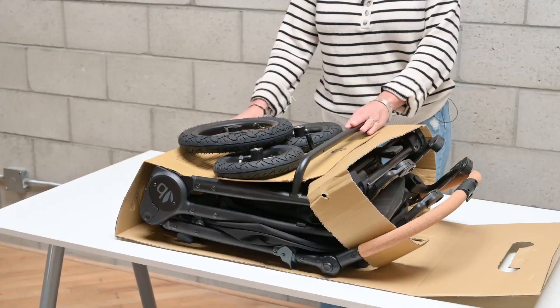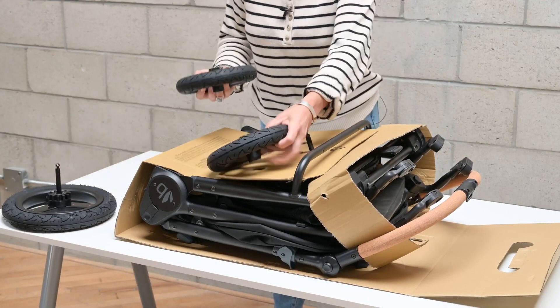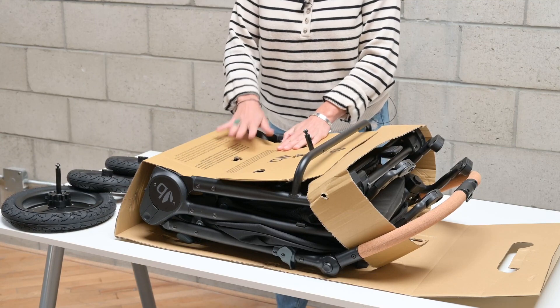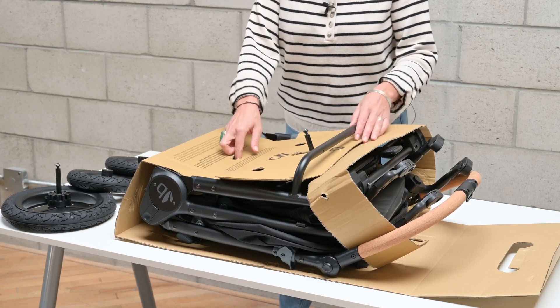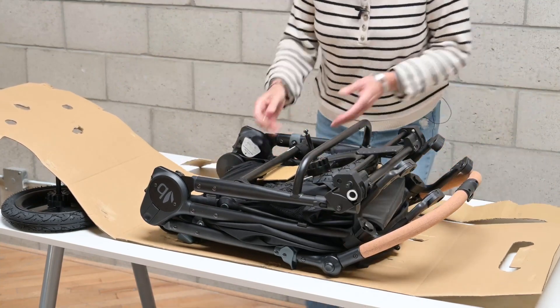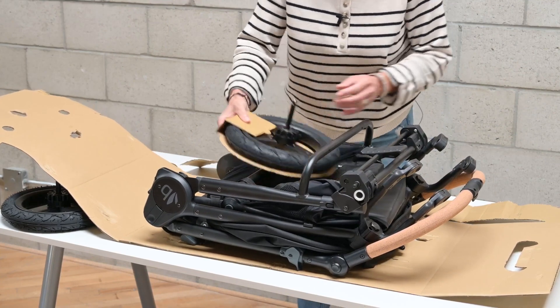Once you have the Aero out of the box, you just have to unpack the wheels. There's a rear wheel and two front wheels. We have listed here on the cardboard a quick explanation of what the tire pressure needs to be. So this unfolds — remove that — and then this is the last rear wheel which just slides out like so.